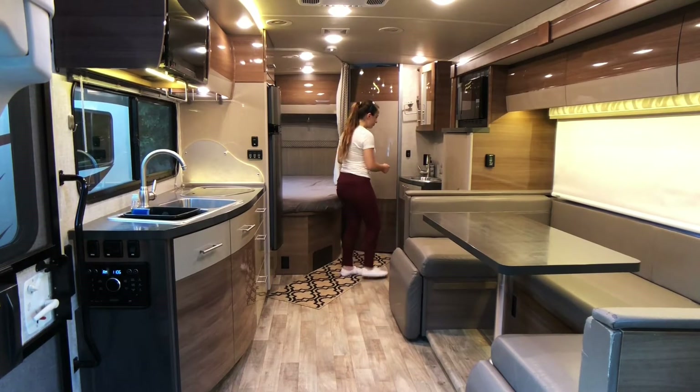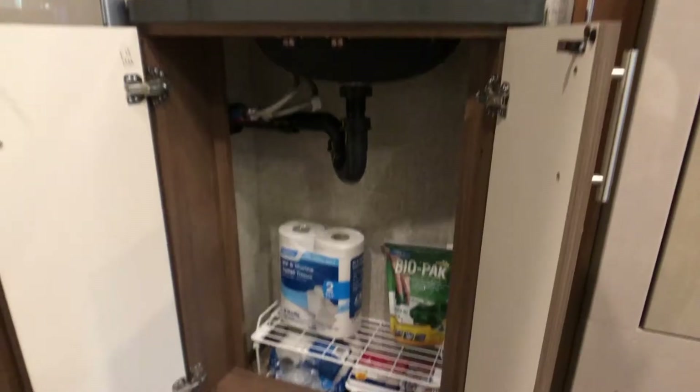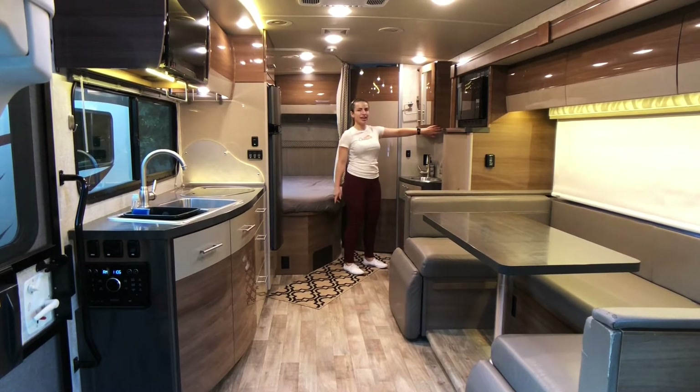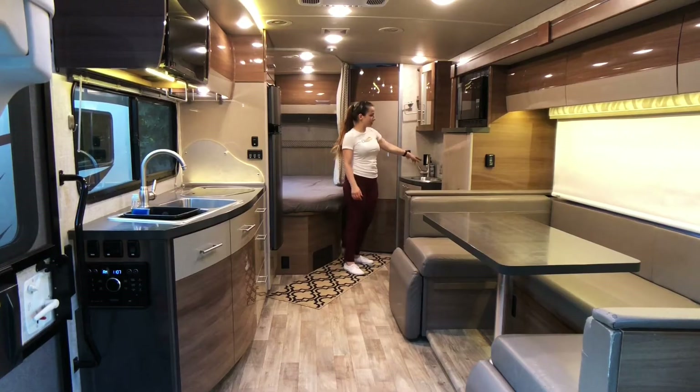There's a microwave here. This is where you're going to find the toilet paper, biopacks, and the first aid kit. There's also a medicine cabinet for you to use, and the hand-washing sink is located here.